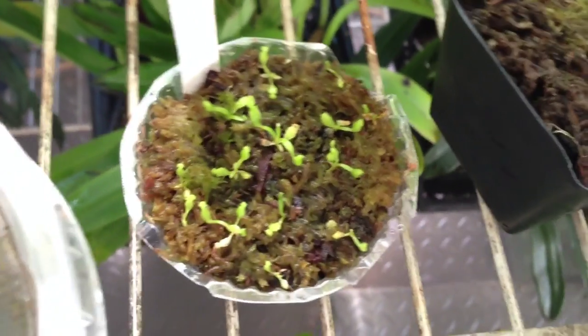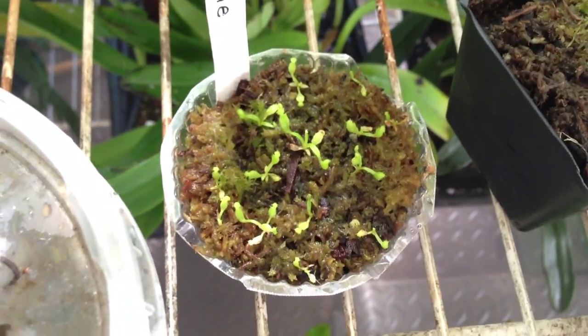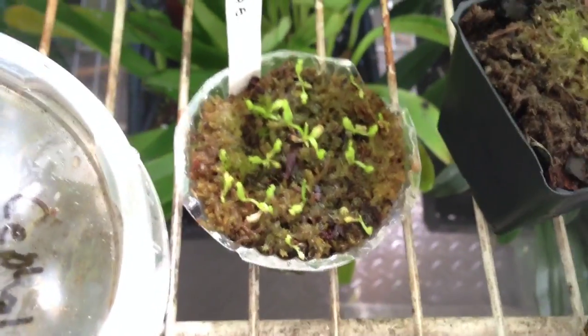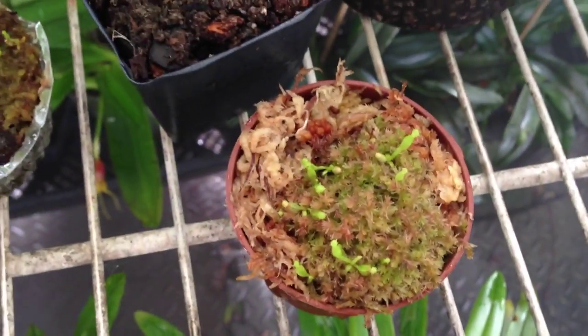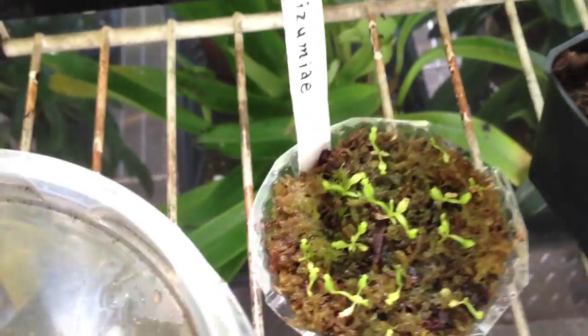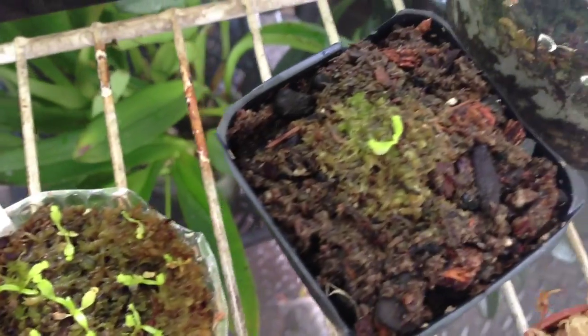These are some Nepenthes seedlings — now they are not mine, I did not germinate these. I have to give the credit to Avery. If you happen to see this video, thanks for the Nepenthes seedlings! So that is a Maxima, that is an Izumiae, and that is a Jacquelineae.